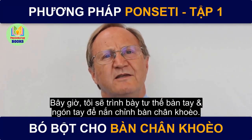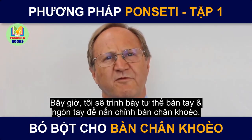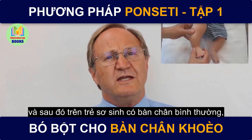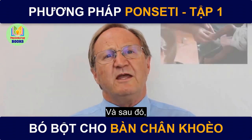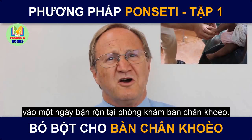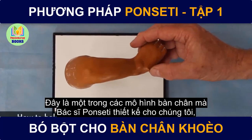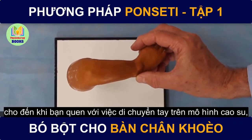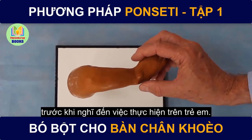Now I'm going to demonstrate the hand positions and finger positions for correcting a clubfoot — first on a rubber model, one of Dr. Ponsetti's rubber models, then on a newborn baby with a normal foot, and then in an African clubfoot clinic in the real live situation of a busy day in the clubfoot clinic. I really advise lots of practice until you get really familiar with moving your hands around on a rubber model before thinking to do it on a baby.